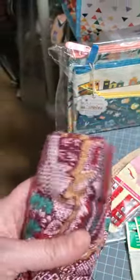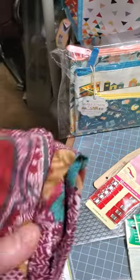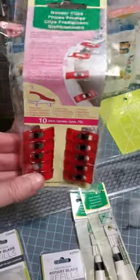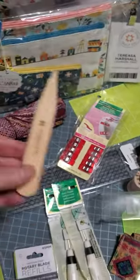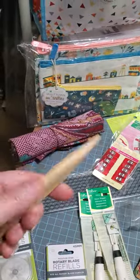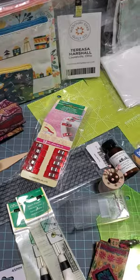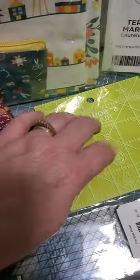I picked this one because I love that shade of red — this darker red. I just thought it was kind of pretty. We got these clips, which help hold the binding. We got this press and point turner. It's a little wood one, so smooth with no splinters. And we got this five inch acrylic ruler. I haven't taken the paper off mine yet.